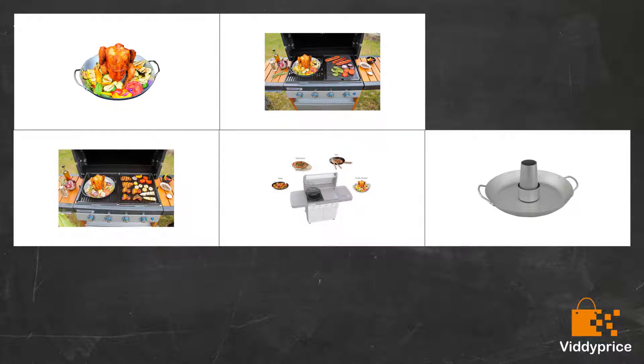Roasting a chicken outside was great — amazing for barbecues. Great product, works really well. Great service from the seller as well.